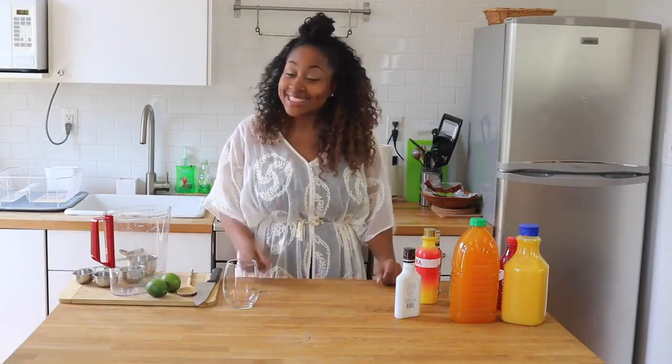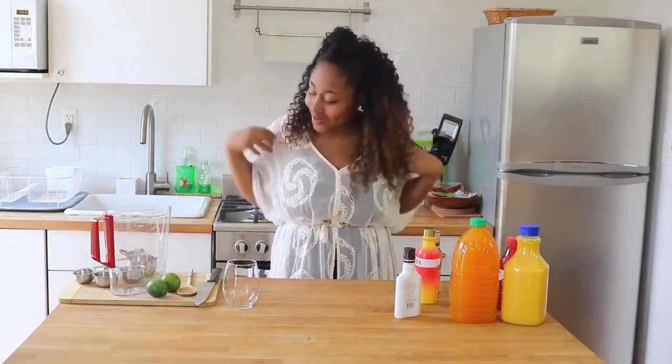Hey guys, Jagera Rashida here with another episode of Miss Giddy's Kitchen. Today I'm super excited because we are going to be making some drinks — that's why I'm dressed like this. I want to pretend like I'm on the beach in Jamaica or something like that. We're going to be making a rum punch, which I love. Anytime I go on vacation, especially in Jamaica, I'm literally drinking rum punches from sunup to sundown. So today I'm going to show you guys how to make rum punches at home. Let's get started.